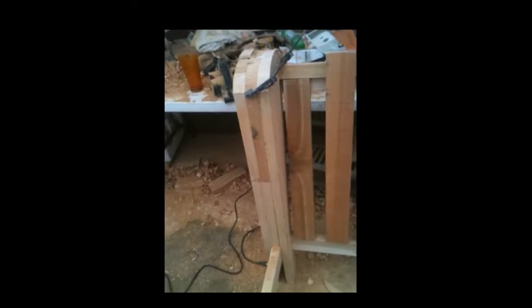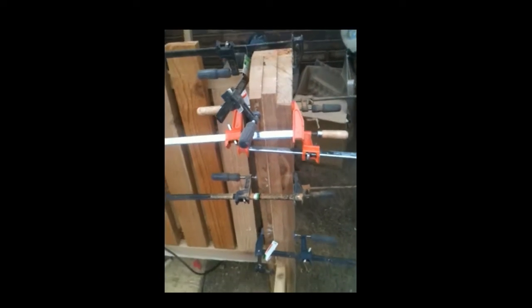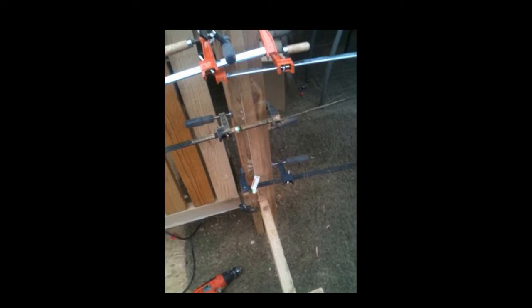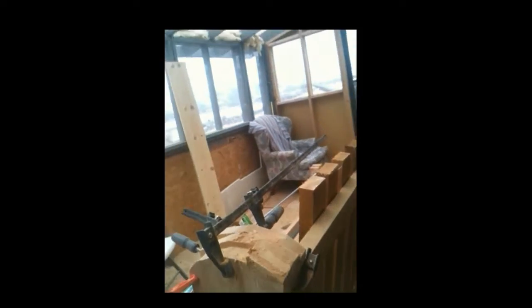We've glued up the leg and backrest on the back side, unclamped them, and now we've done this side too — it's glued, clamped, and setting up right now. Now while I've got this one in I can put the backrest board in. As you can see, that backrest board along there has been installed and it's been clamped and glued in place here, and clamped and glued in place on the other side as well, going all the length down there.